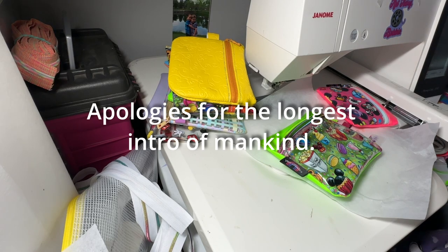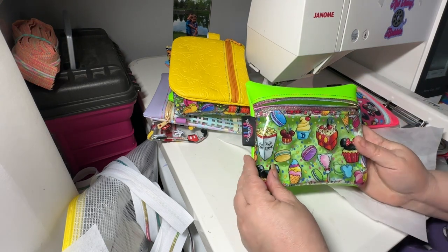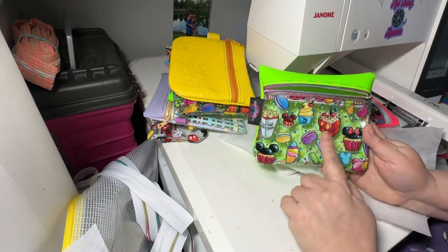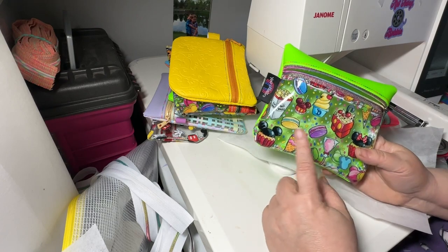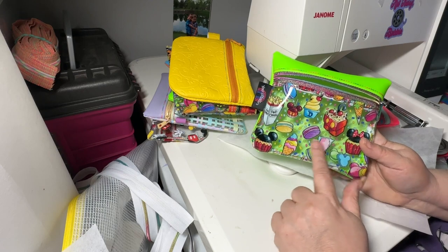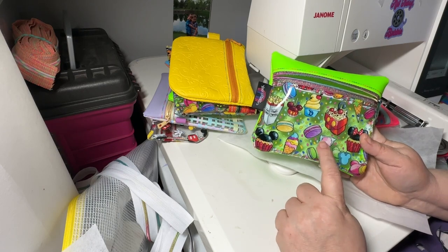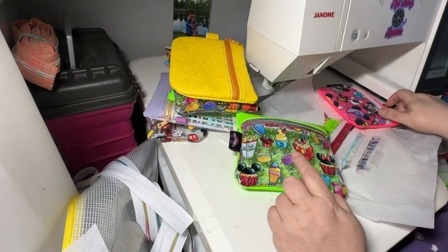Hello, everybody. This is Kimberly with Starfish Design and Bordeaux Group, here to introduce you to the new jelly pouch. This has been an ordeal for me this week. These new printed vinyls are all the rage right now — they're clear but they're printed. I thought I'd make a bag, just a short series, to be able to use this new clear vinyl. This particular one is from Backstitch Vinyl, Backstitch Prints.